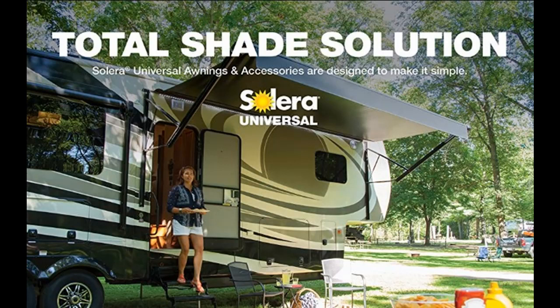With a wide variety of innovative awning models, replacement components, and accessories to choose from, Solera Universal saves time, money, and stress. For more information, visit the Solera website.